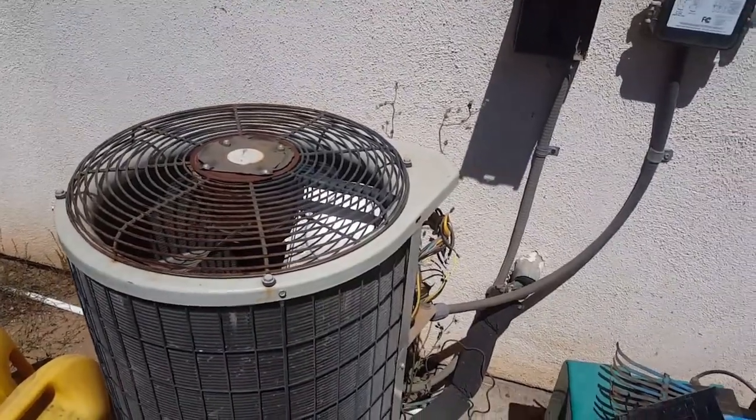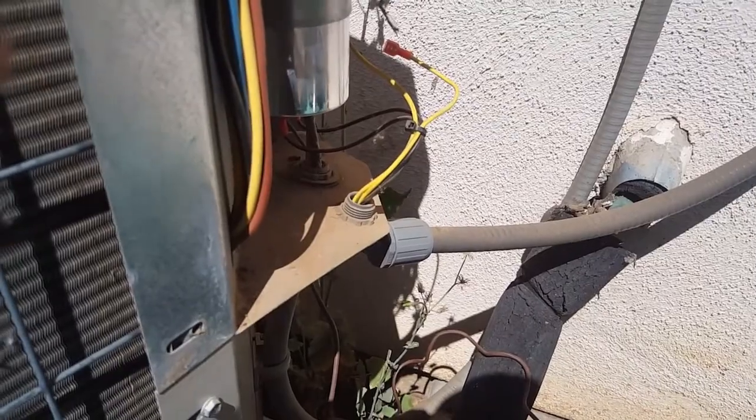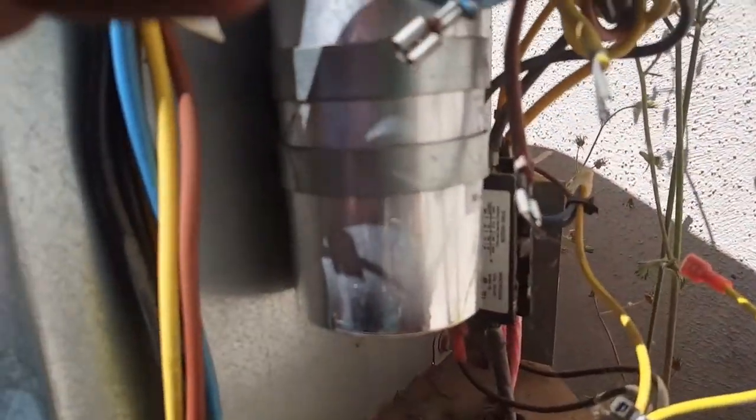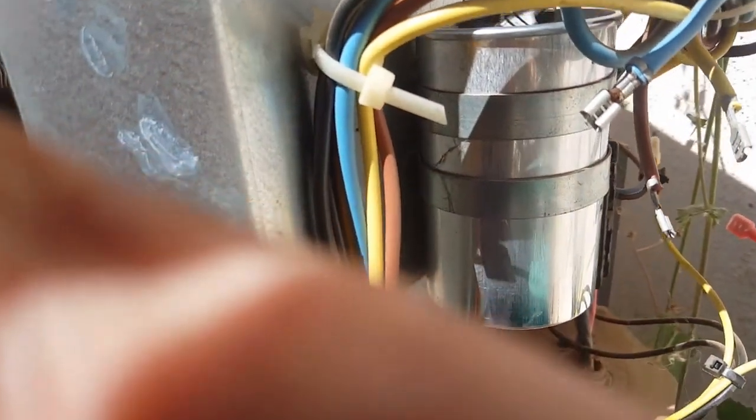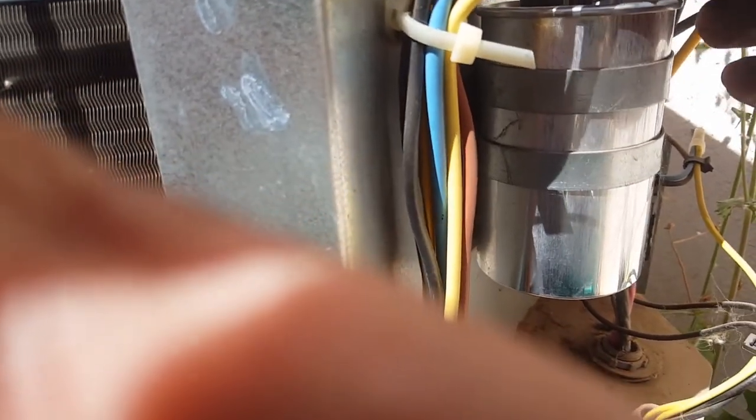So when I get the capacitor, we'll put it back together and show you guys how it all goes. Okay, so we're back. Luckily, there's a place literally half a mile down the road that has parts, so we have a brand new capacitor — it's a 50 plus 5, 440 V. Just tightening in the last bolt here on the capacitor. Now we've got to hook up our wires. The brown wire was our fan wire, so brown wire is going to go to the fan connection.